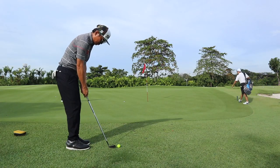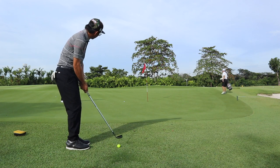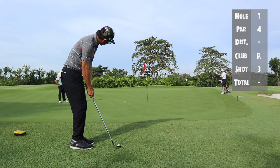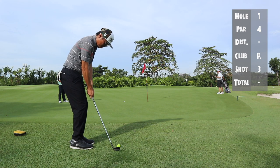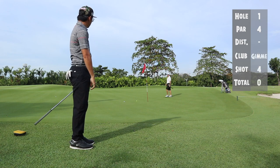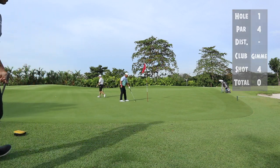Generally I would opt to putt for this hole, but because there was a slight downhill I chose to chip and run, and my starting line will be where the ball is on the green. I was actually hoping the green to slope a bit more to the right, but nonetheless I'm happy with the par.